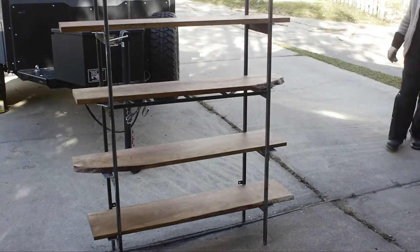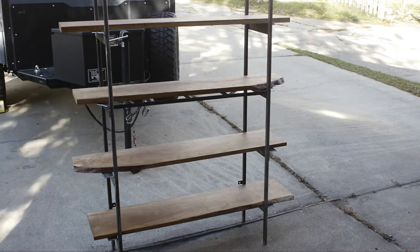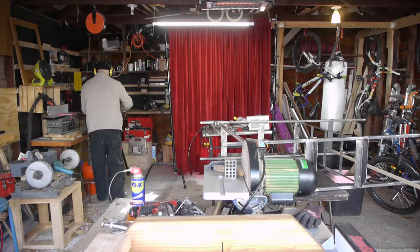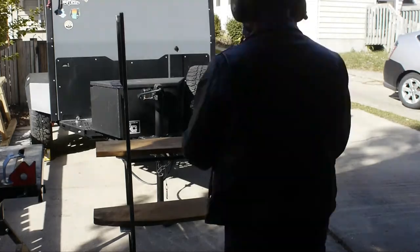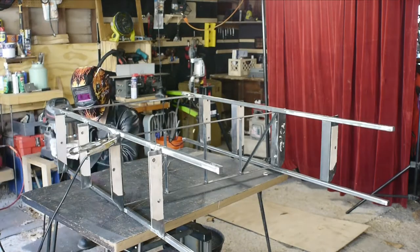Then I'll use the threaded inserts on the underside of the cherry shelves to dial everything in and really clamp things together. At this point I think it's pretty good. I had ground out the ladder frame so many times that it was pretty much bare steel — I probably could have just clear coated it at that point, but I moved on to driving home the welds.